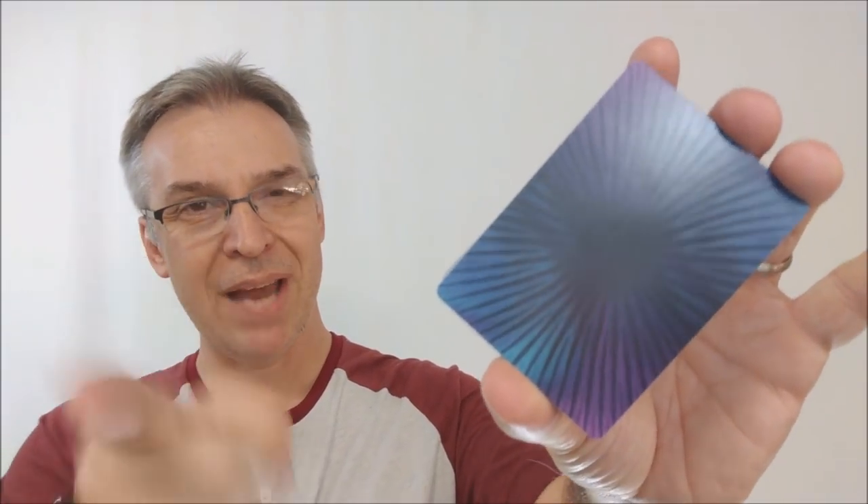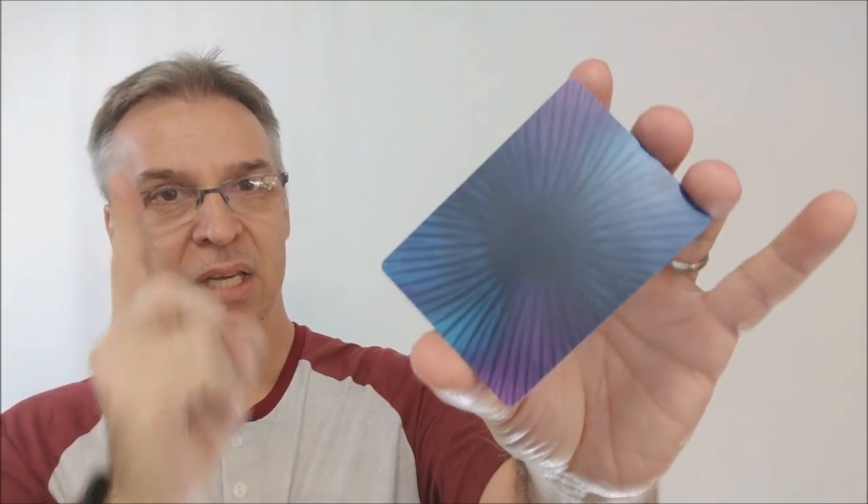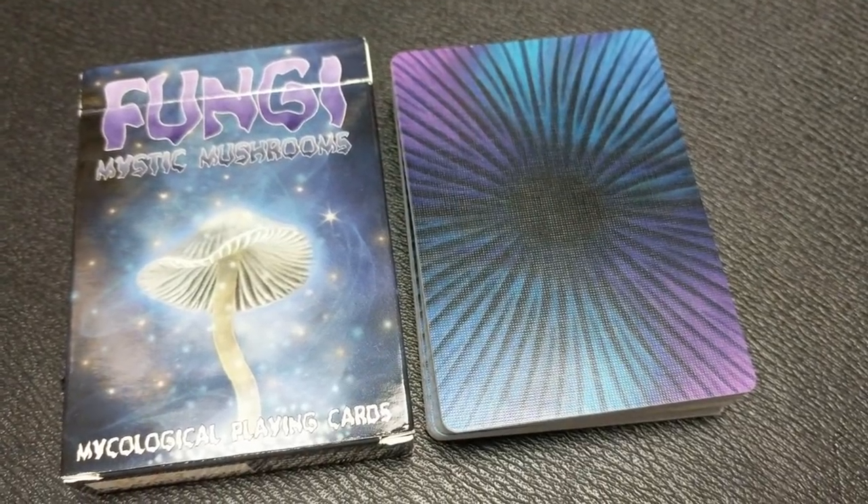These cards come printed from the United States Playing Card Company on their retail stock. They are traditionally cut. Bicycle makes great cards, they really do.